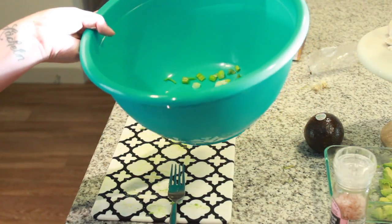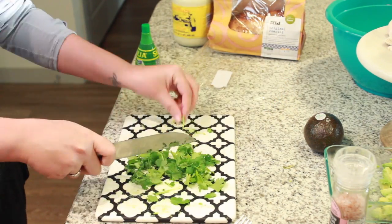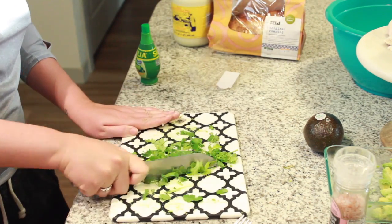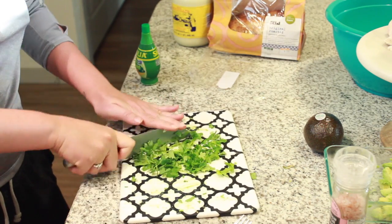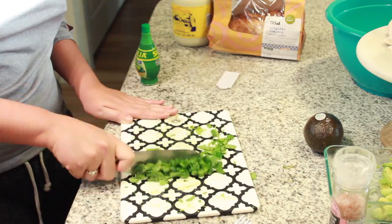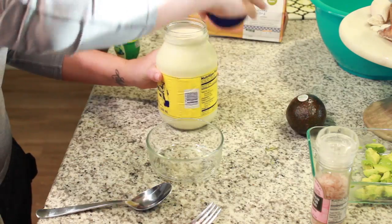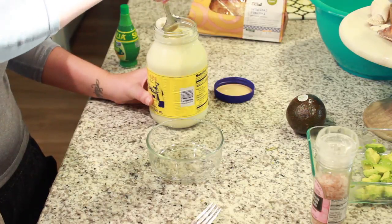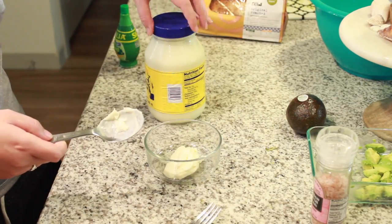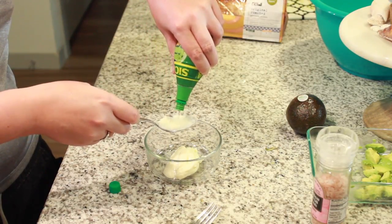Put the green onions in a larger bowl off to the side. Then take the cilantro and chop it either really fine or roughly — I chopped it pretty roughly. The more fine it is, the more the cilantro flavor will come out, so that's up to you. Then make the dressing: two tablespoons of mayonnaise — full fat if you're on keto — and one tablespoon of lime juice.